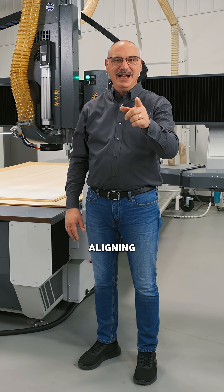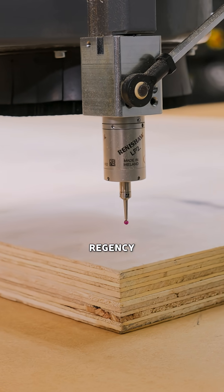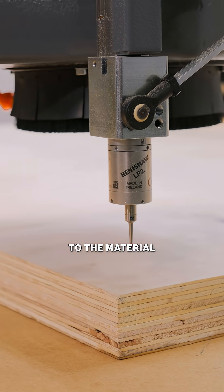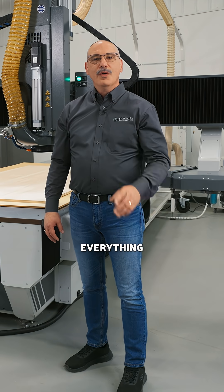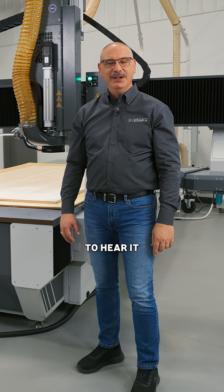Instead of wasting your time aligning the world to the machine, have a probe like the Kemla Regency. It brings the machine to the material, and that changes everything. What's your experience with an alignment probe? Drop it in the comments — I'd love to hear it.